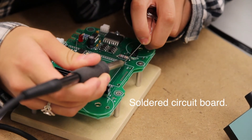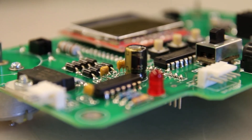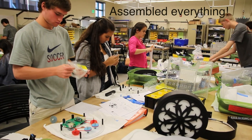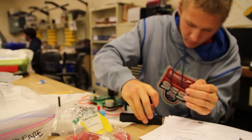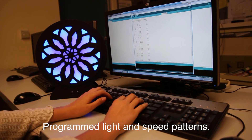Afterwards, we soldered our Arduino board with the help of professional mentors from our community. Then we assembled everything and brought it to the computer lab to program light and speed patterns for our designs.